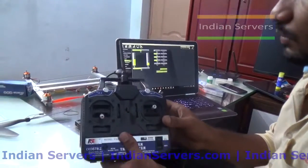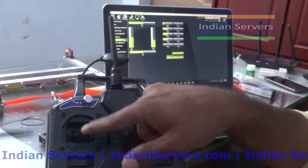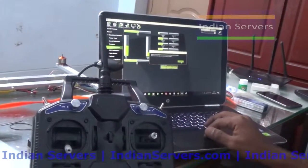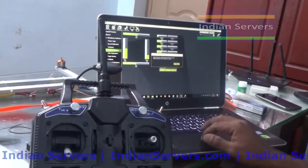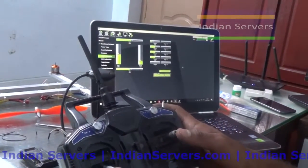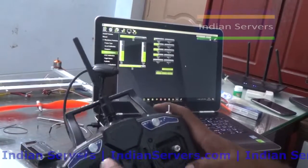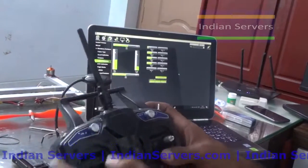Next we will see radio calibration. We are going to calibrate the transmitter. If you vary the sticks you should see variations on screen. Click Calibrate Radio, then move all the sticks. Calibration means we are giving maximum and minimum limits for the sticks. Move all the sticks including channel 5.